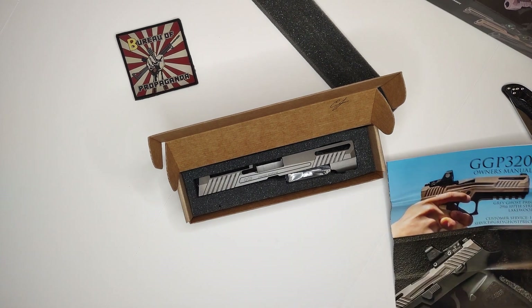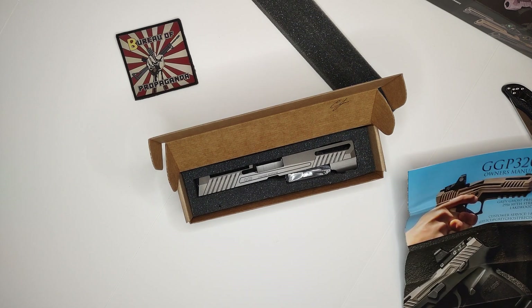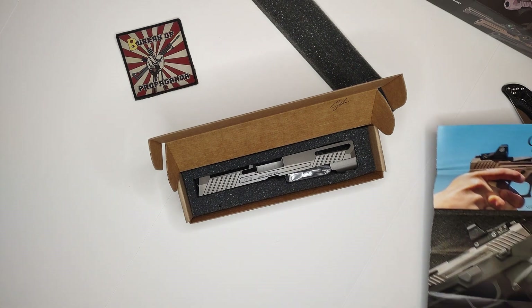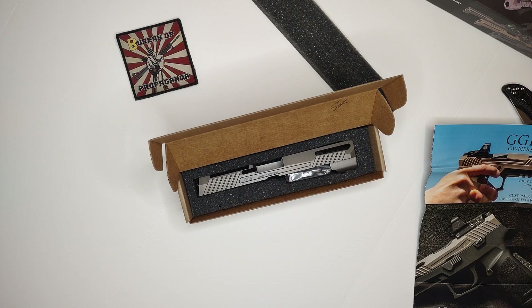If you know anything about the Sig P320s, the frame is just a frame — what's really serialized is the FCU, which I have. So you can swap out the frames very easily and you don't need an FFL for that, because the main FFL item that's serialized is the FCU. Once you have that, you can go with any frame you want.